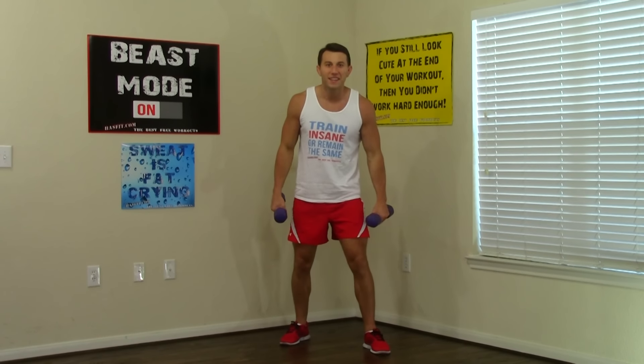Continuing supinated curls through reps 11 to 50. This is all your biceps are going to need today — this will totally wear them out. That's halfway at 25. A good thing to do is come back and repeat this workout using more weight next time. Keep that pace up. Last 10, 9, 8 — almost there — 5, 4, 3, 2, 1. Alright, that's halfway done.